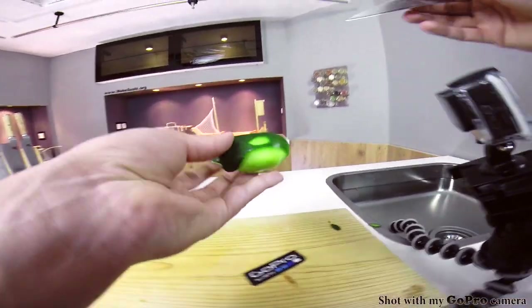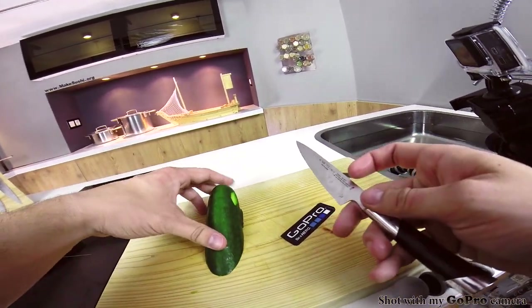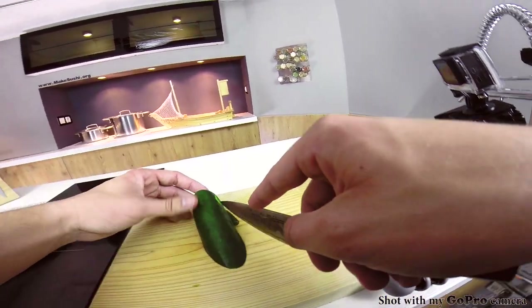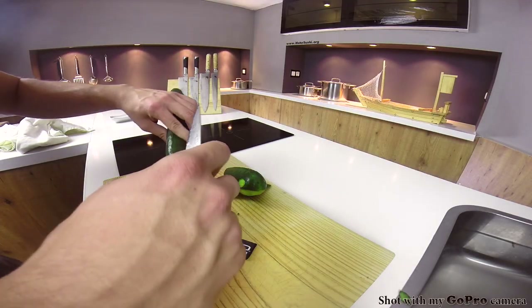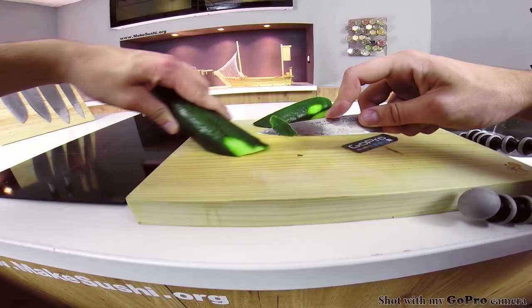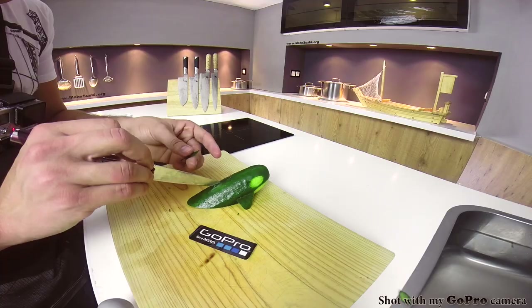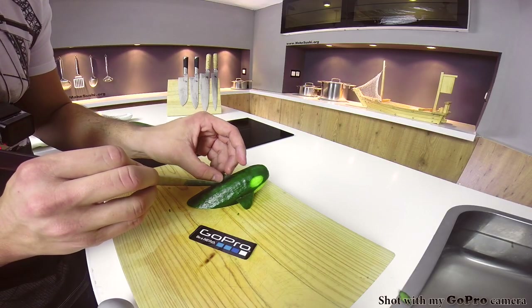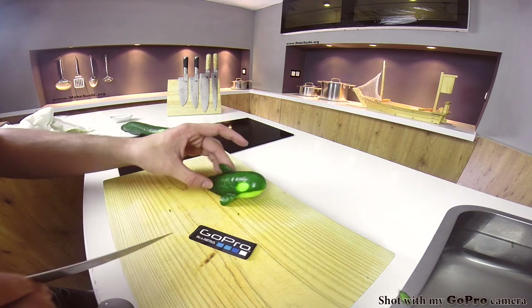Now make one cut on the back of the whale to insert the dorsal fin. Simply make a cut going quite deep, about two to three centimeters, then cut the dorsal fin off another piece of cucumber. Insert your knife into the cut you made earlier and twist it, making the gap bigger, then slide in the dorsal fin. As you release it, it tightens around it and stays perfectly in place.